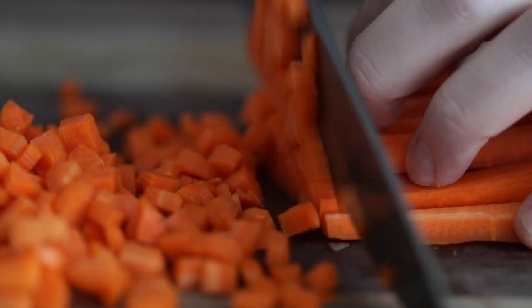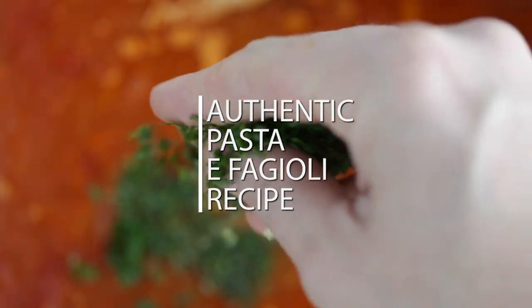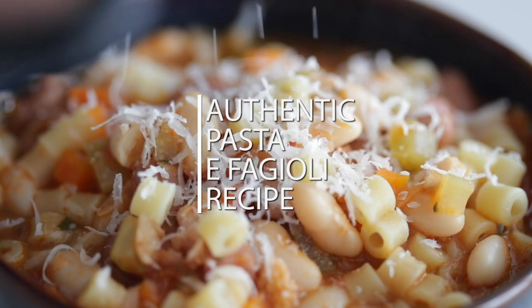No more going to the OG, you guys, because I'm gonna show you how to make a traditional pasta fagioli soup. It's incredible and way easier to make than you may have thought.